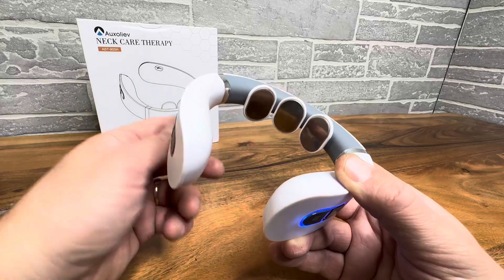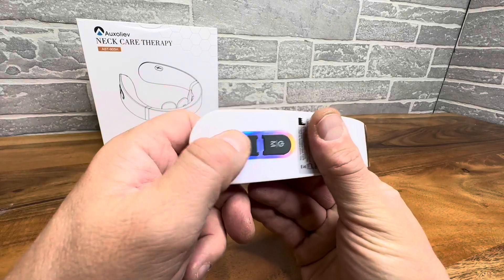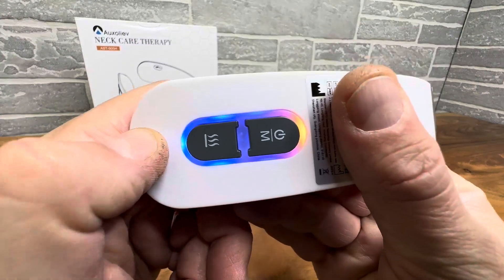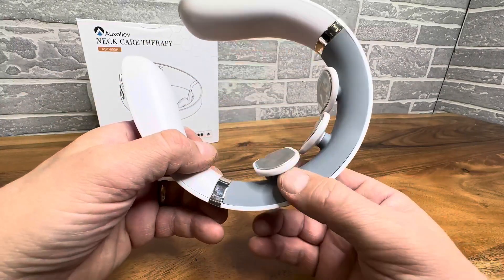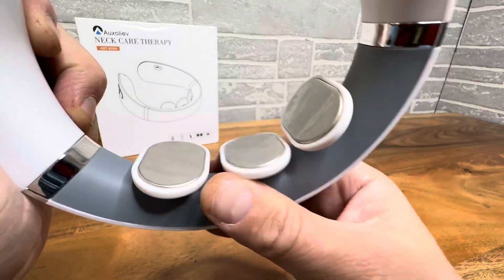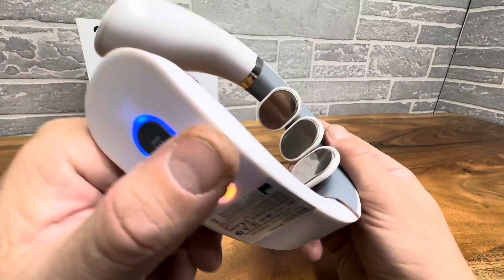There's a lot of science behind this, and a lot of people use these — they're very popular. You have a button right here to turn it on and activate it — a power button. There's a cool little display right there. Very comfortable, rests nicely, and it adds comfort. These are very flexible, and these electrodes are going to touch your neck and stimulate the muscles and provide comfort.